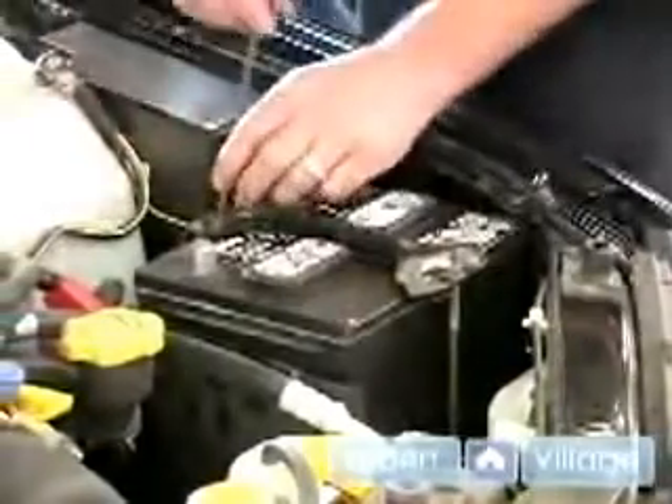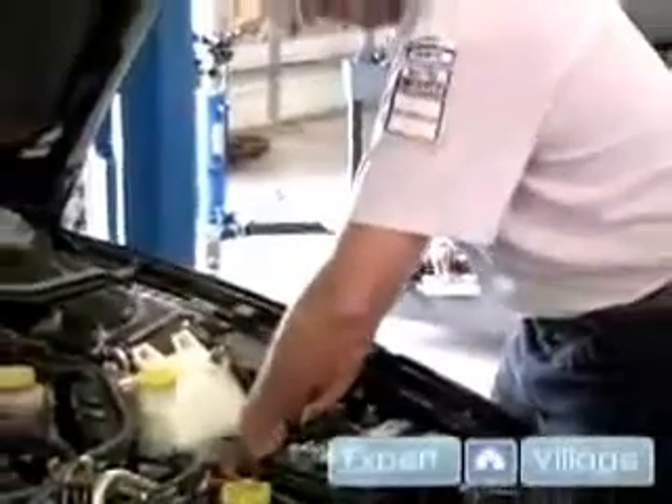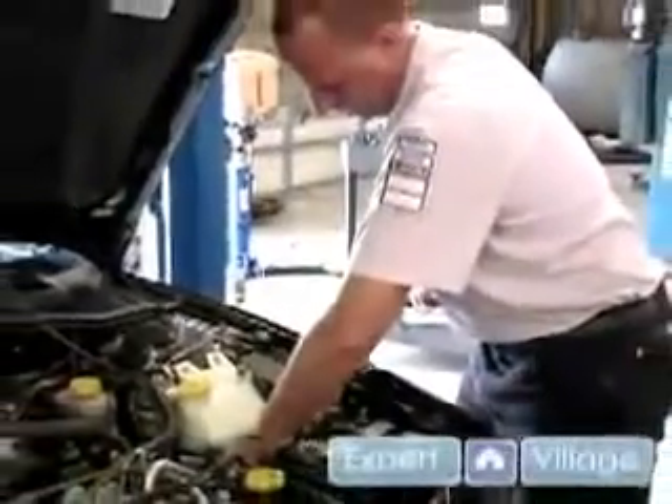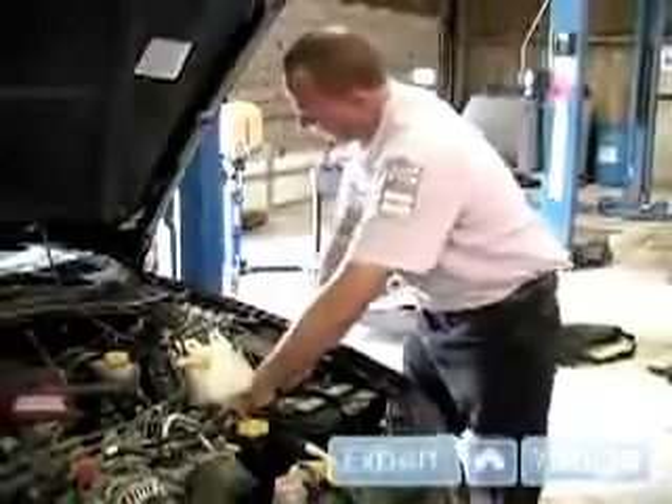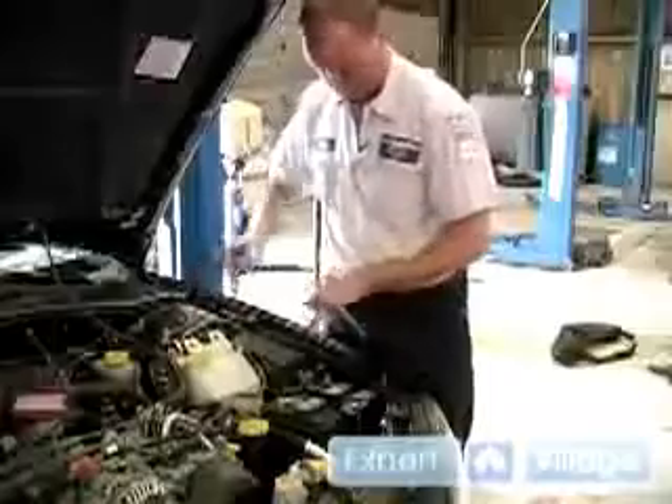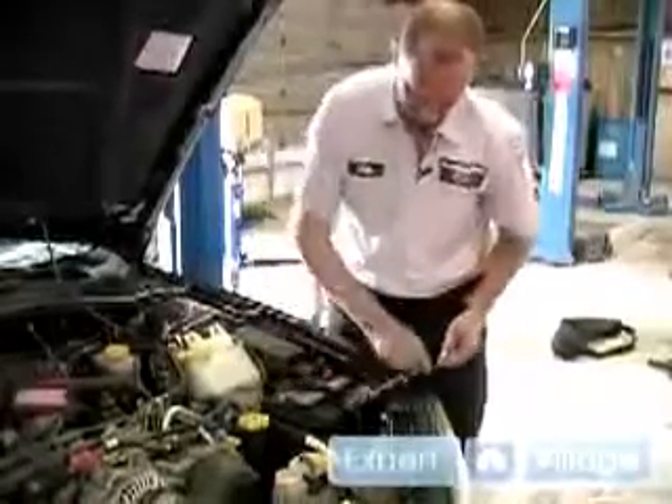Now the tricky side is doing the one on the back side of the battery, because there is a wiring harness down here that you saw earlier that you have to get your fingers and hand in. But finding that little hole isn't that tough. Once you find it, you snug down this nut, come with your wrench — your ten millimeter wrench — and tighten it up.